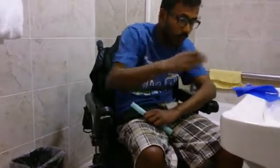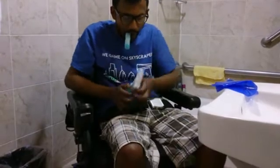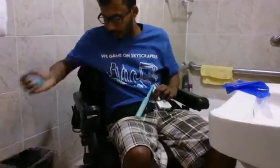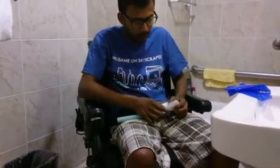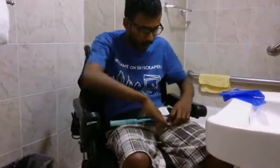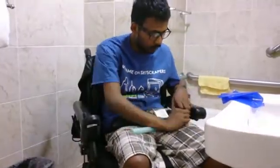I can put the Dyson gripper over here and then throw this in the trash. It comes with a bag — and if I open the bag, it has velcro on it. Even though I have limited dexterity, I'm able to open this.